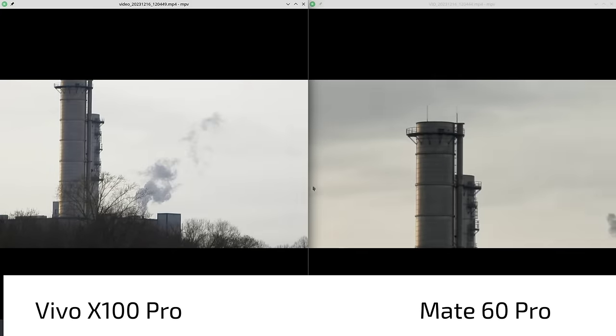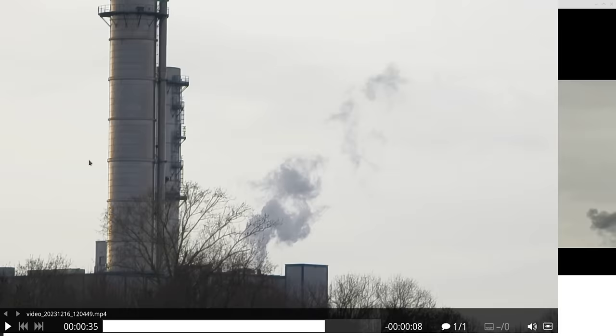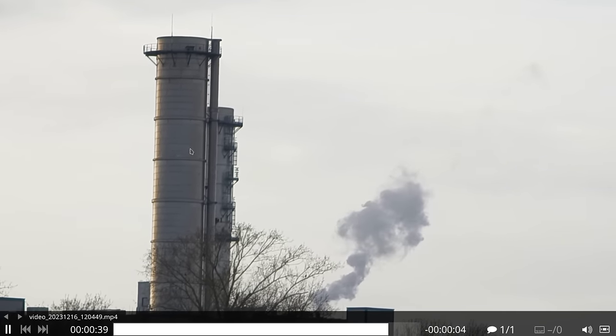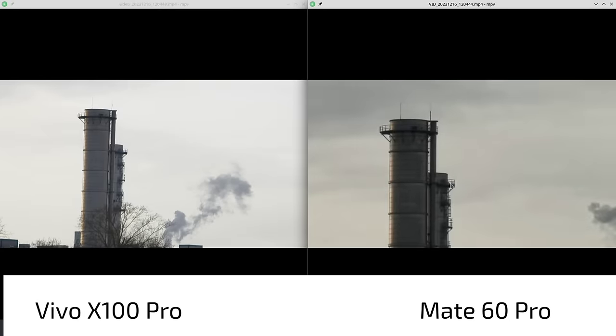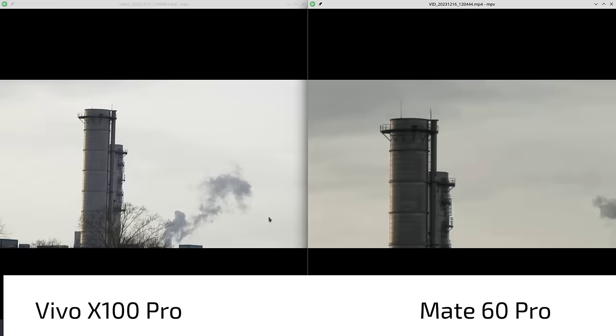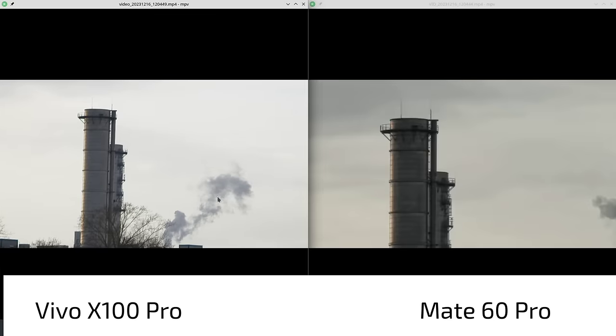The Vivo X100 Pro is slightly more detailed at zoom but it's not far off in video mode as it is in photo mode. You can zoom in further — up to 15 times — with the Mate 60 Pro where the Vivo caps at 10 times. Comparing them side by side, it's a bit more mushy on the Mate 60 Pro and more detailed on the Vivo X100 Pro, so zoom goes to the Vivo. Overall though, the Vivo X100 Pro is a little too contrasty in video.